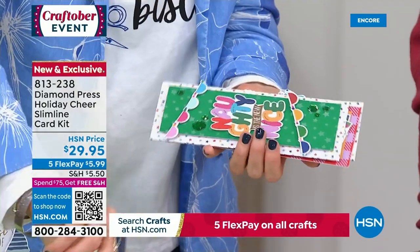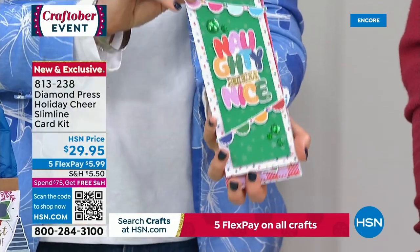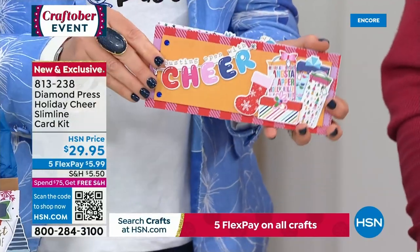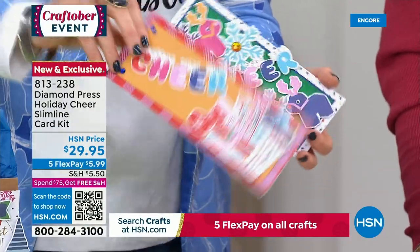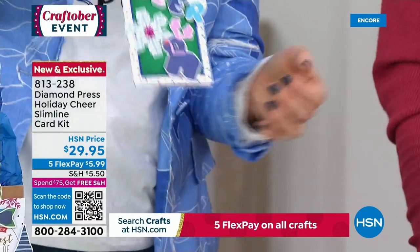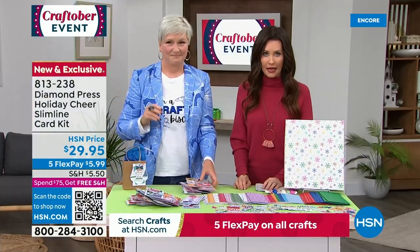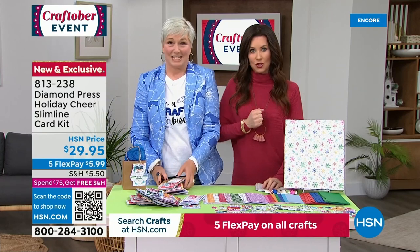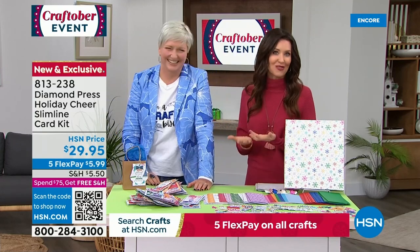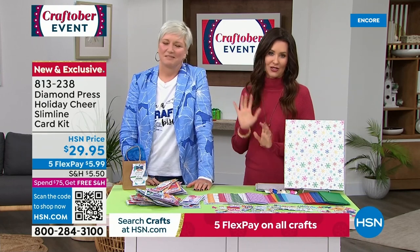$29.95 and you get everything that you need. Item number 813-238. Brand new, exclusive here. Remember, it will ship to you for free when you spend $75 or more across all of HSN. That means maybe you get this card kit and you get a lipstick and you get some shoes. Or maybe you just get our Today's Special — everything else ships to you for free.